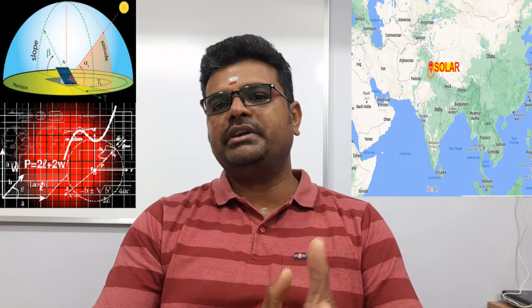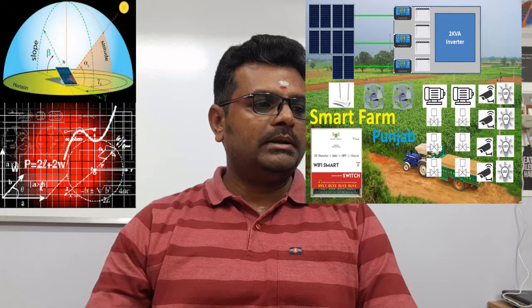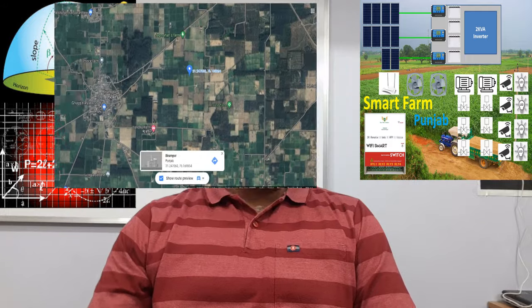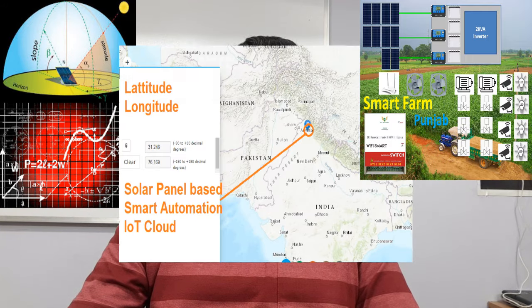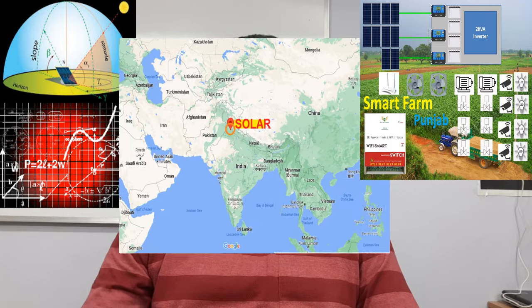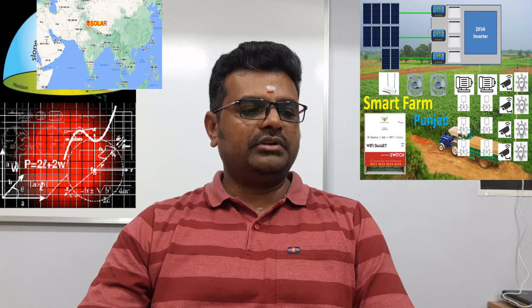Today we have considered a location on the extremely north side of India — Punjab state. The exact location is Birampur, and the latitude and longitude are 31.24 and 76.16.